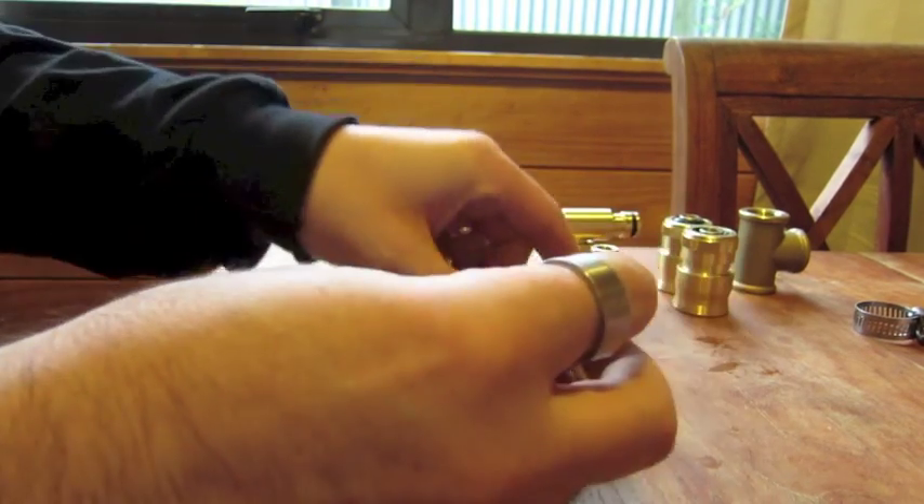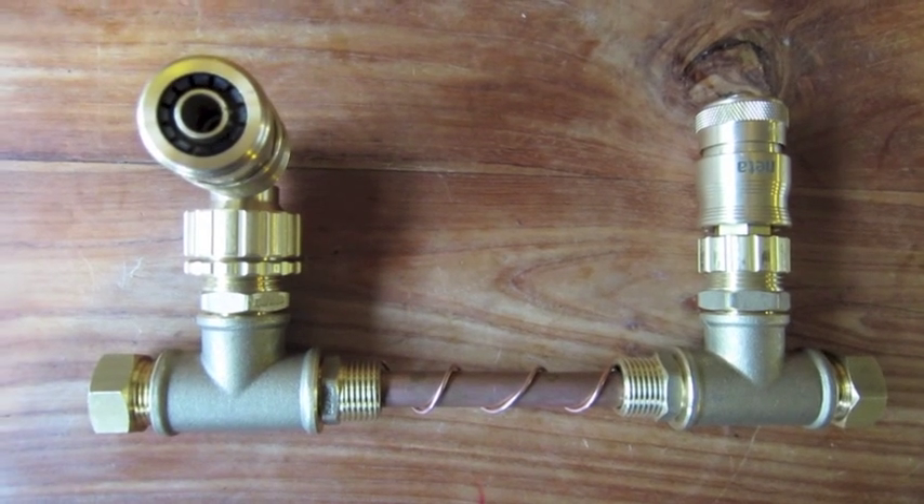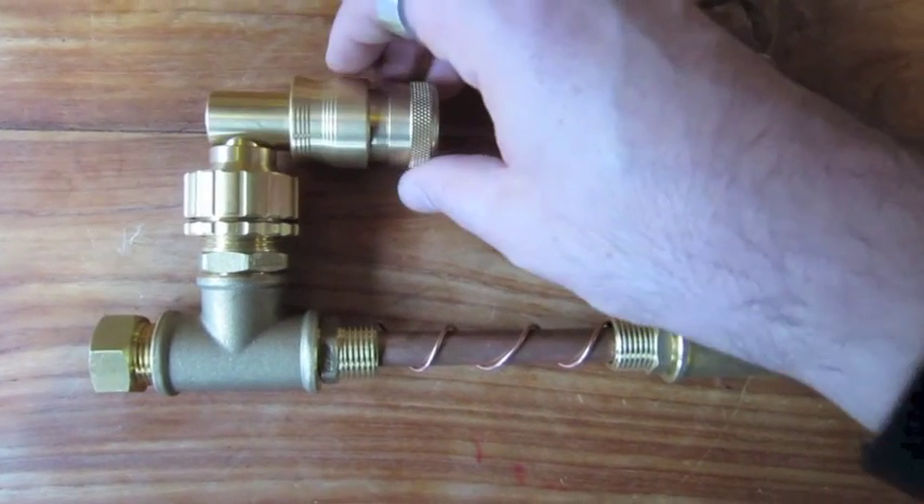Hopefully by the time I've finished, all the bits should go together like this, but of course it'll have a massive great big coil in the centre of it. So I'm going to start that this weekend, hopefully.